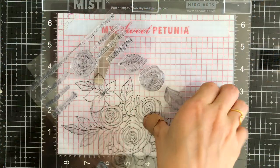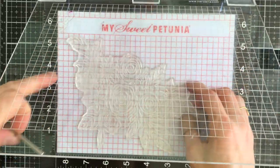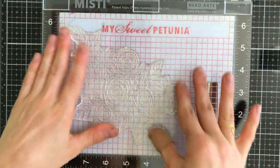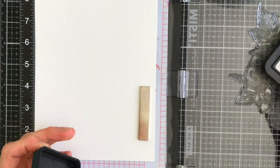I'm starting off by taking the stamp set and I'm going to place the large floral image into my MISTI stamping tool. This is a really big stamp so you're going to want to make sure you have a large stamping block or a large stamping tool like the MISTI so that you have the room to work with it, because it doesn't fit into the smaller MISTIs.